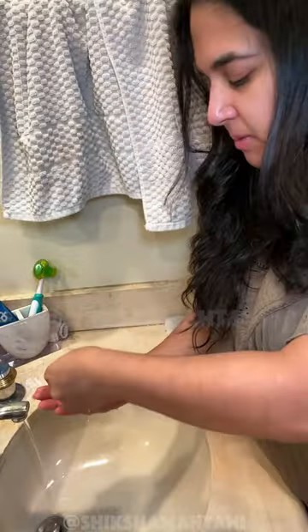Now all I have to do is add some water to this, rub it together, and I'm going to get a foam texture. So cool. I'm just going to put a little bit and rub it in — oh my goodness, look at that. It is foam.